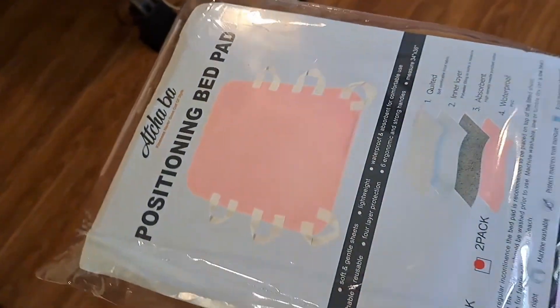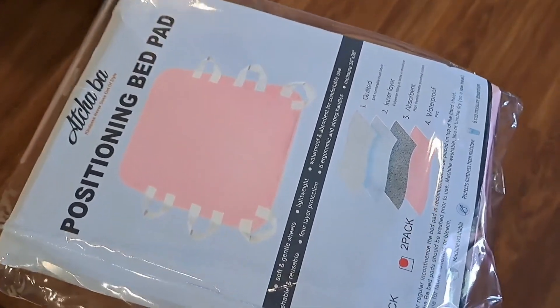If you would like to purchase it, there's a link in the description. We get a small commission, and it would really help us out.